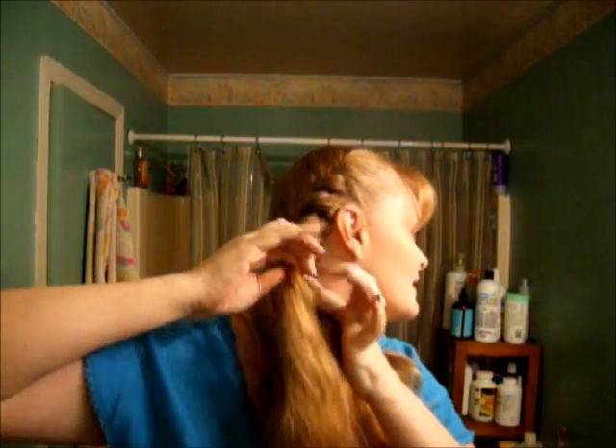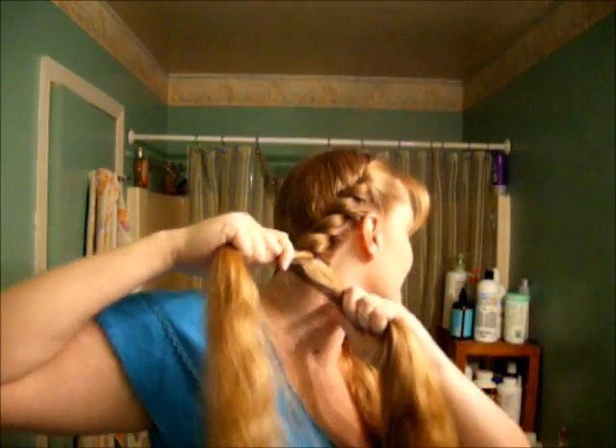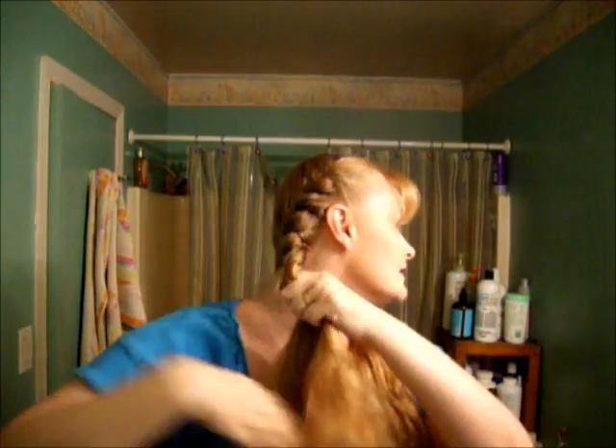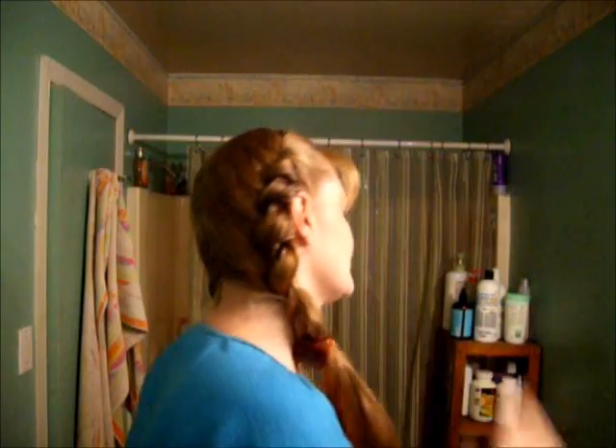Just do that until you get to the last section — it's going to be a thick section, but that's okay. When we get to the end, I'm just going to twist it a few times to keep it in a section. Take your clip from the other side and clip it off like so — it might unroll a little, so clip it up and give it one roll. That's exactly what I'm going to do to the other side, and then I'll come back and we'll see what we do from there.